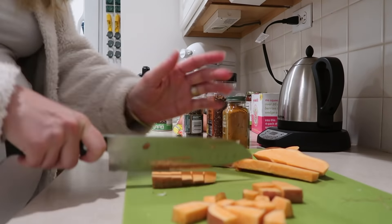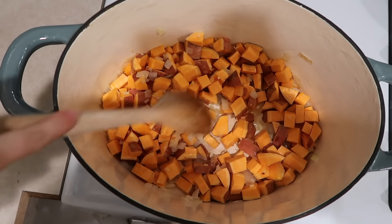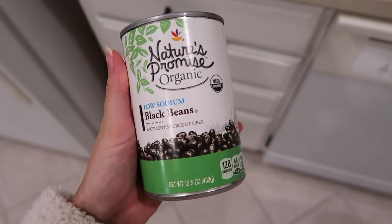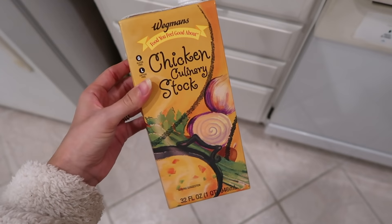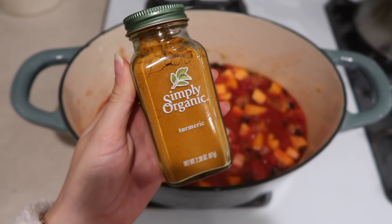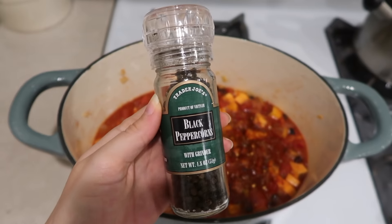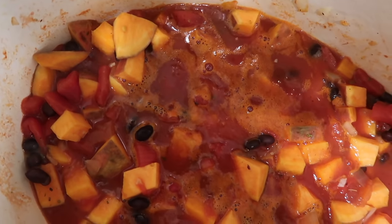While those are cooking, I'm going to start dicing the sweet potato pretty small. If you have a hard time chopping sweet potatoes, you probably just need a sharper knife. I throw those into the Dutch oven with the garlic and onions, then add a big can of diced tomatoes, black beans, tomato paste, and some chicken stock — you can use any kind of broth. For spices: oregano, turmeric, smoked paprika, crushed red pepper, salt, and pepper.